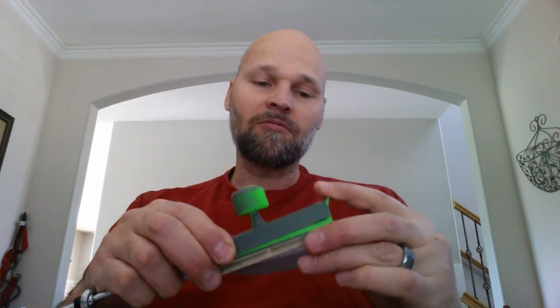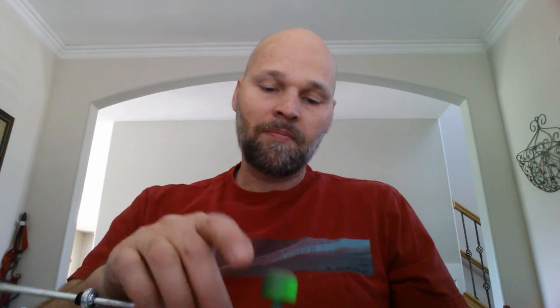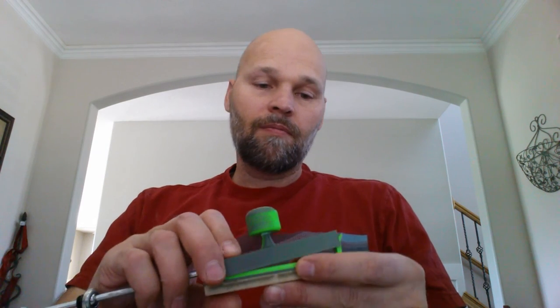Each of these stones will just nest together and sit in the case along with the rest of the system. There's the latest on the Vipersharp. Thank you.